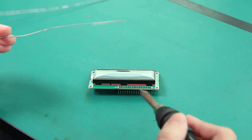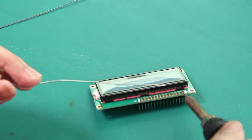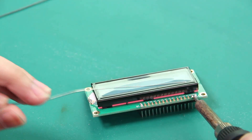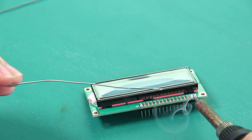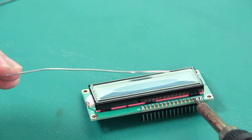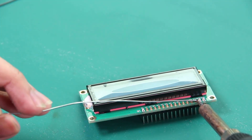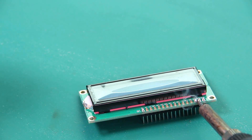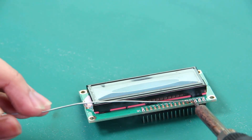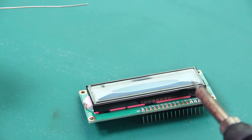Now you can solder the pads one by one. Put the iron on the pad and the pin, feed the solder, and wait until the solder melts and covers the whole pad correctly.